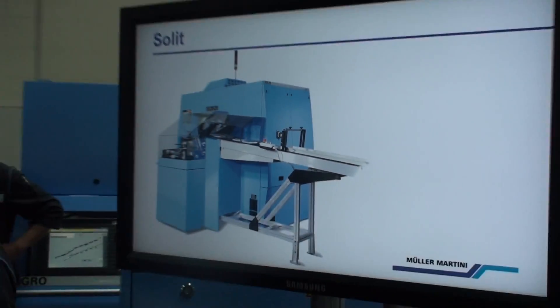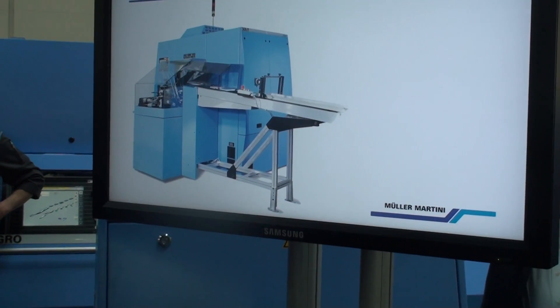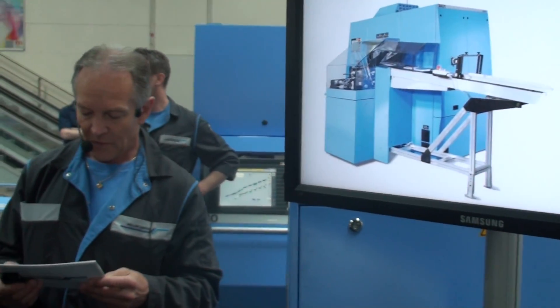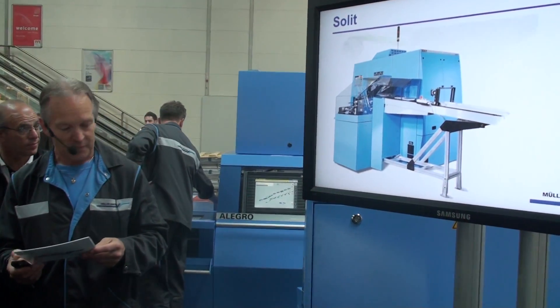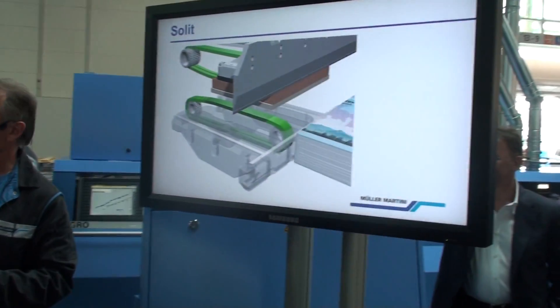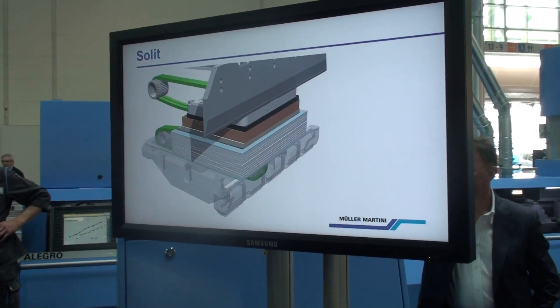Often, the setup of the Trilliant is the bottleneck when changing over the entire line. The format change with the Solid occurs in less than three minutes, having a direct effect on the profitability of your perfect binding line.